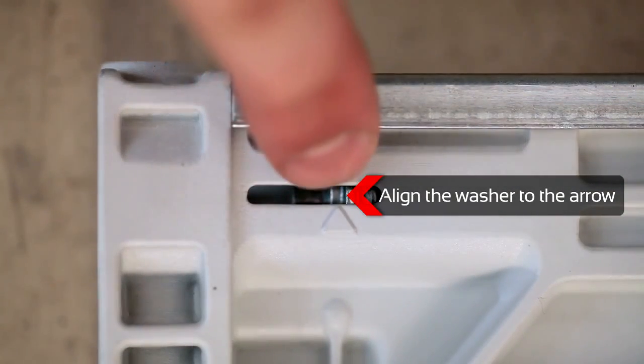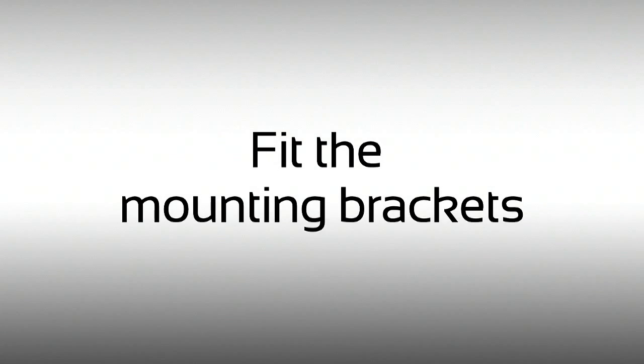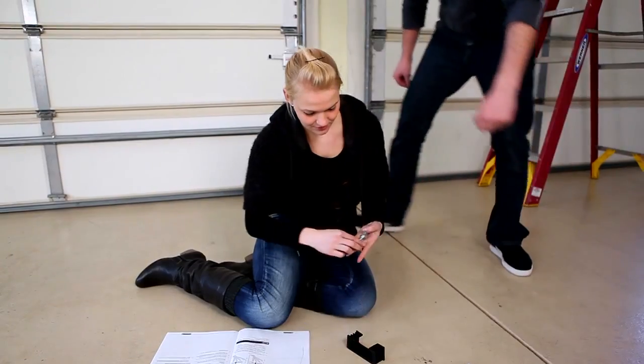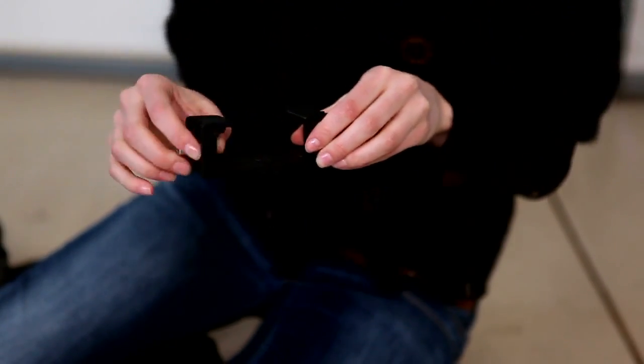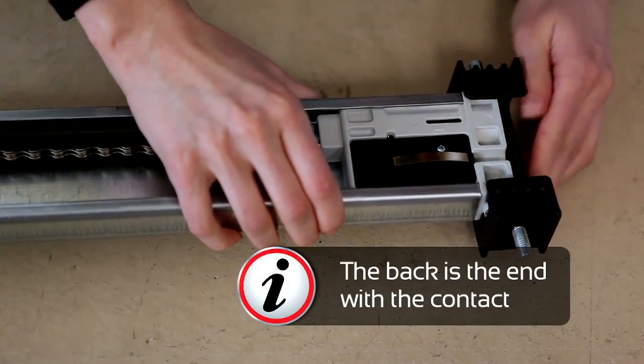Tighten the chain until the washer lines up with the arrow. After inserting the carriage bolts into the sealing bracket, slide it on the back of the C-rail. The back is the end with the contact.